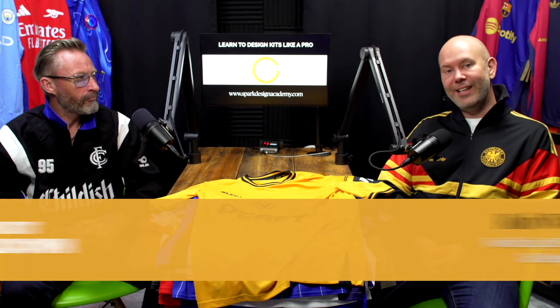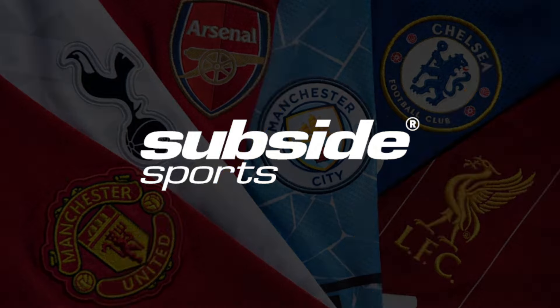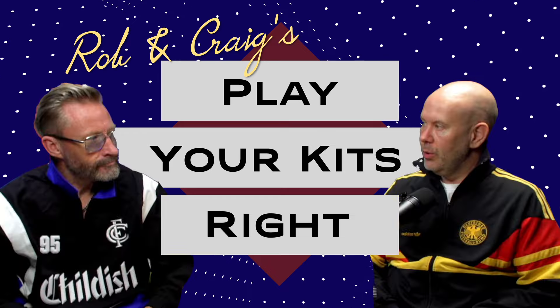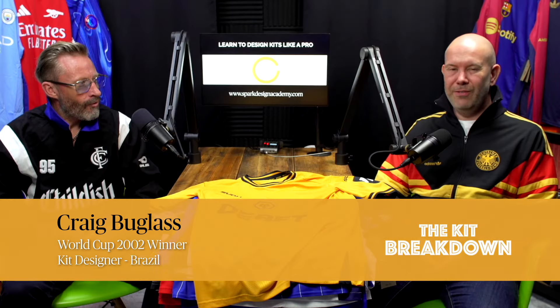Hi everyone, welcome back to the Kit Breakdown. Great to see you here today. We have got every home Premier League kit, kindly provided to us by Subside Sports, and today we are going to be playing a game of 'Play Your Kits Right' — a bit like 'Play Your Cards Right' from the 80s. Simple concept: cards face down, you turn them around, and decide if the next one is higher or lower. We'll rate each kit out of 10.